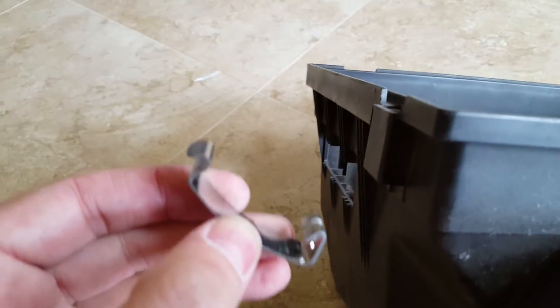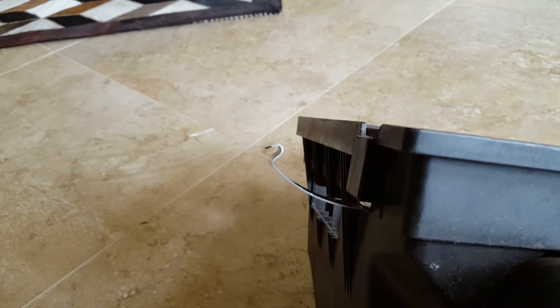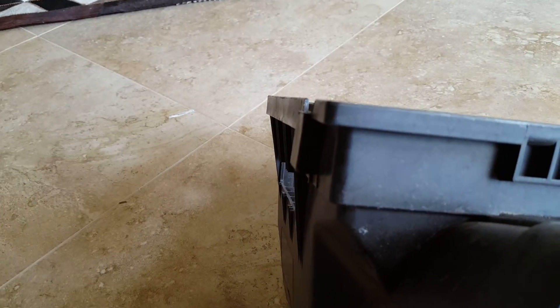Push down, and then install is the reverse of that — so up and then in. Hope that helps. Thanks.